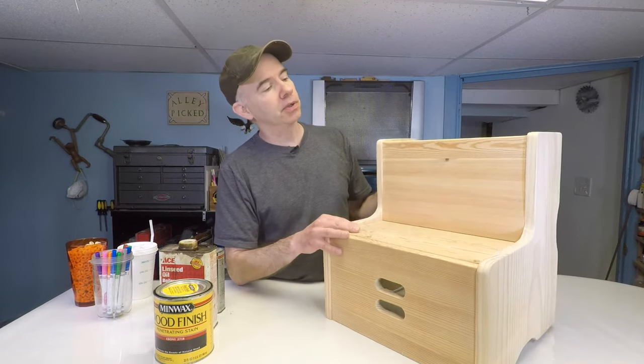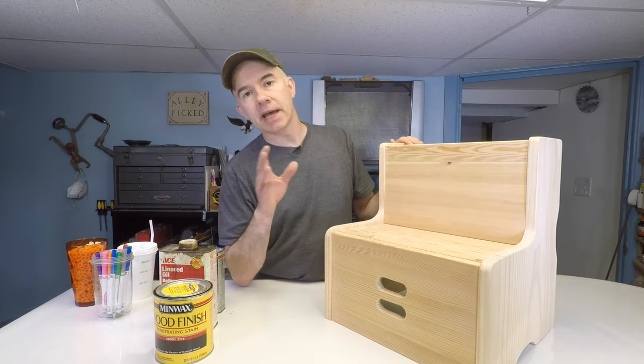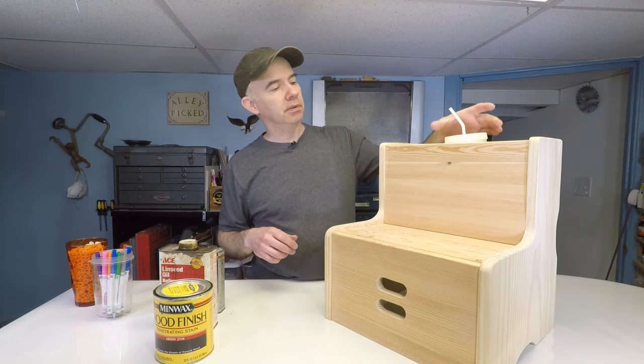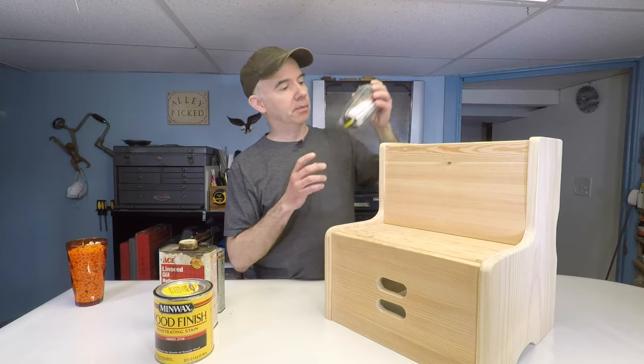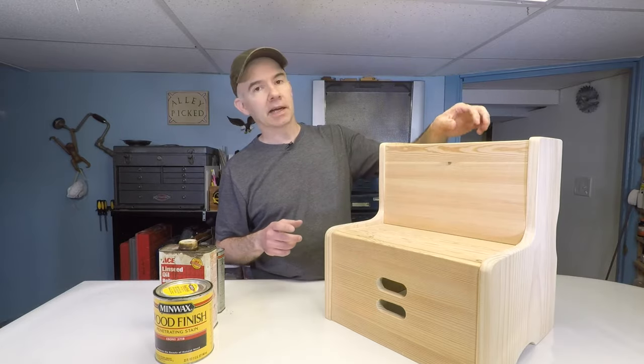I also drilled on the top a 3½ inch size hole. You can use that for just about anything — you can drill it smaller if you want. You can use it for a cup, a container full of pens or markers, and even put a cup of cereal for the kids to snack on.